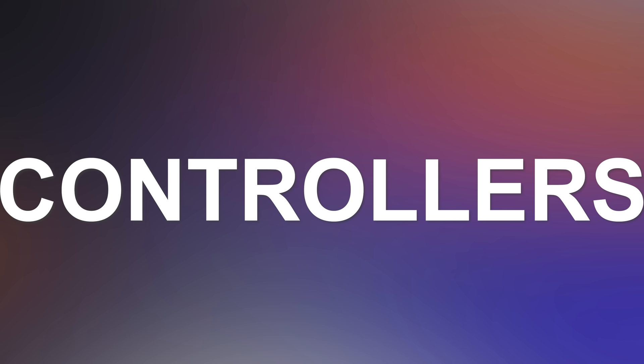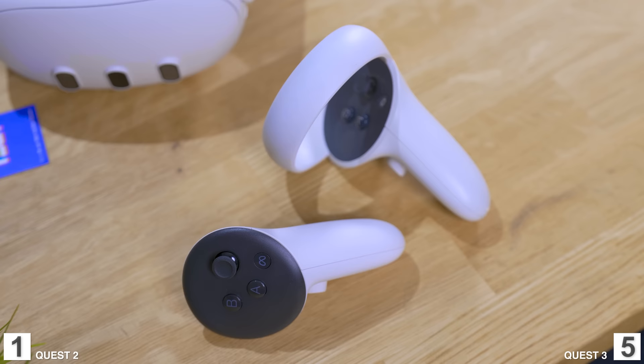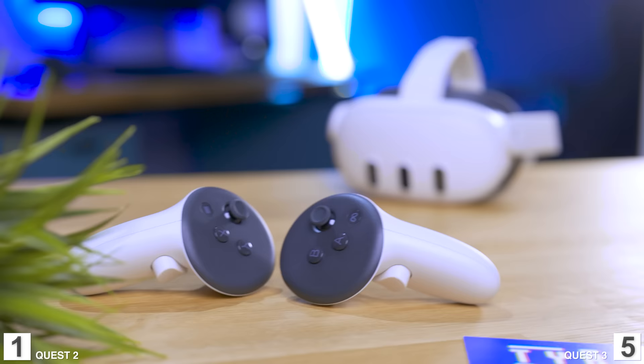Now let's talk about the controllers. The new Quest 3 controllers are much sleeker than before — we no longer have the rings, so they never get in the way. The new optics feel much better, and they managed to make them smaller and better while keeping the same battery life. Point goes to the Quest 3, but they do have a downside: the tracking.